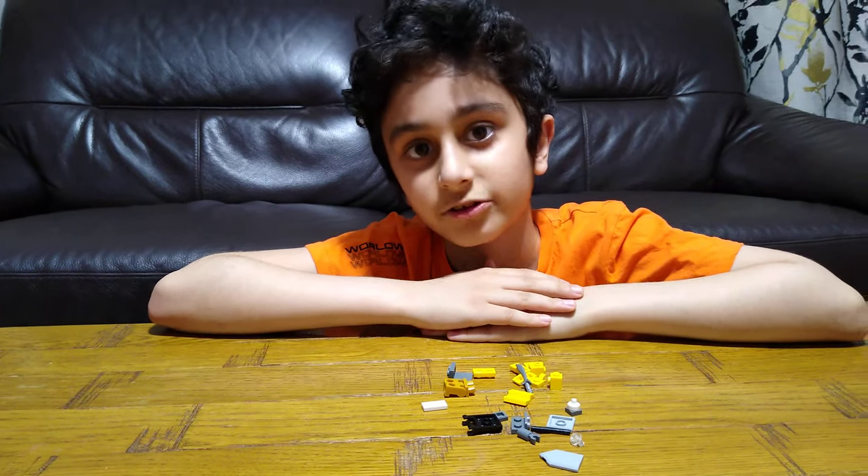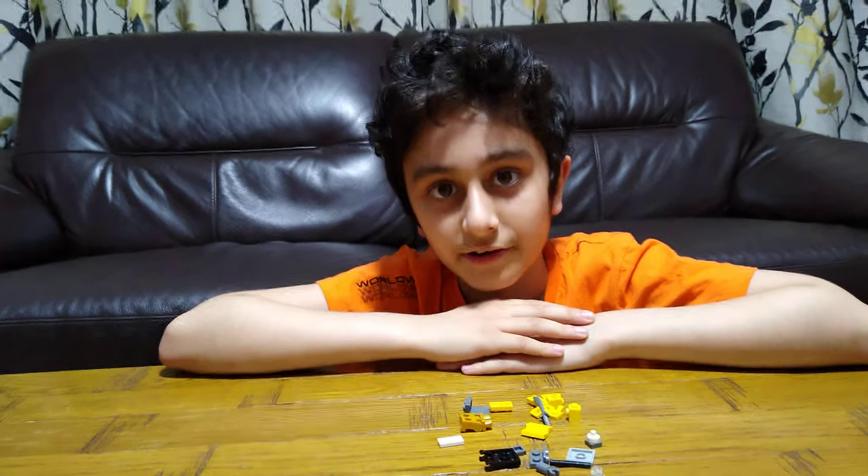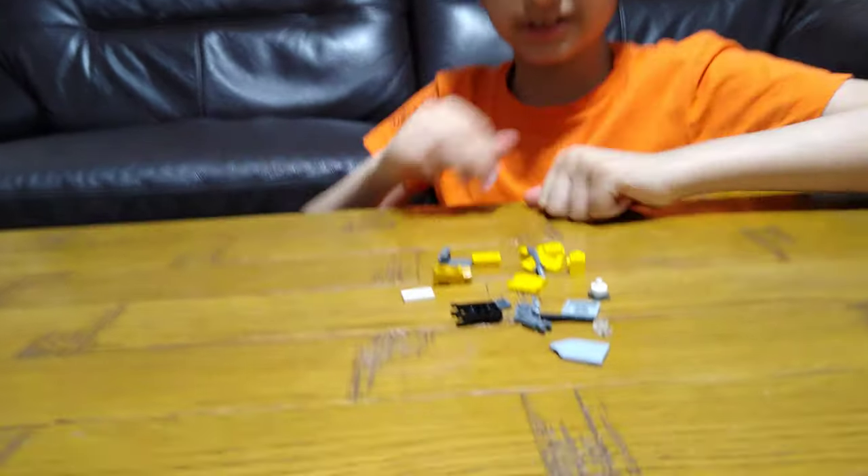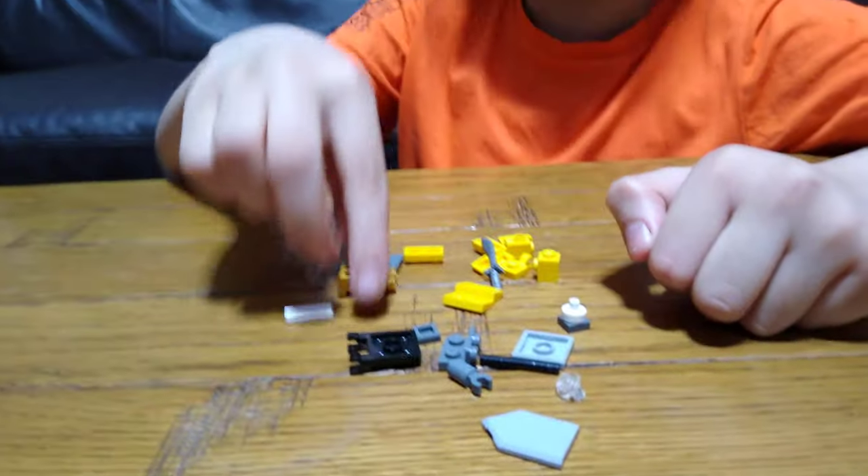Hey guys, today I'll be showing you how to make a LEGO Among Us zombie apocalypse survivor in yellow. These are the pieces you'll need for the build, so let's start.